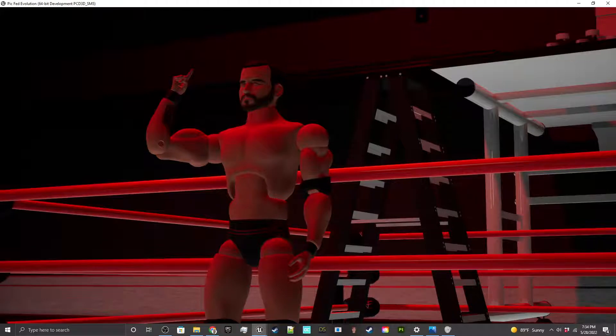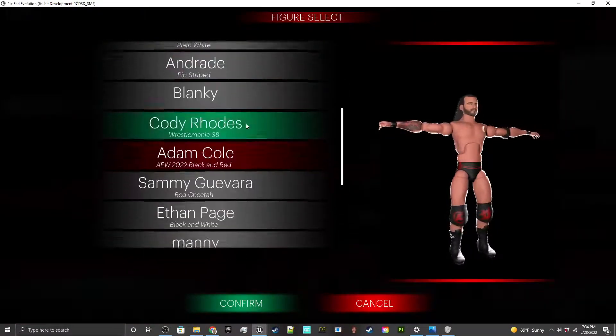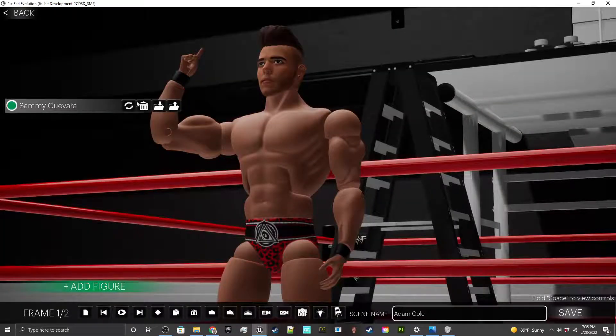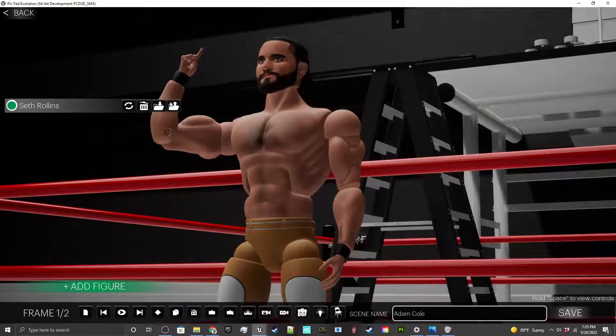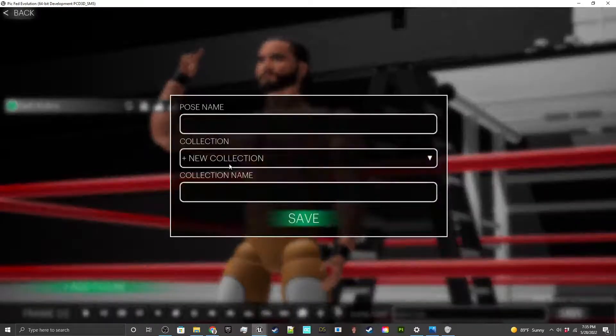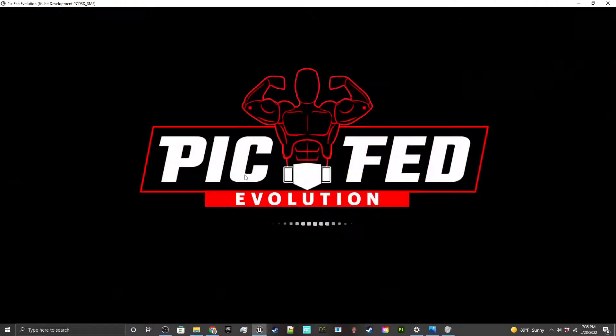Hopefully this made sense and helps people who are trying to get into PicFed Evolution and just wanted to know how to pose things. One more thing I just thought about — these two buttons here: first, you can actually swap out your figure. So if I wanted to make it Sammy Guevara, simple as that. Let's switch him to Seth Rollins — now we've got Seth Rollins. But you can also save a pose and create collections — let's save it and call it something.